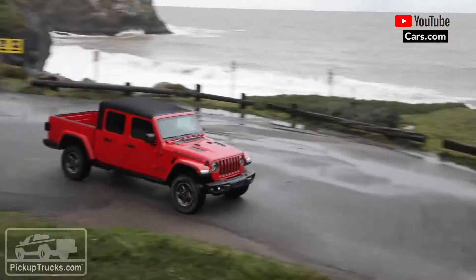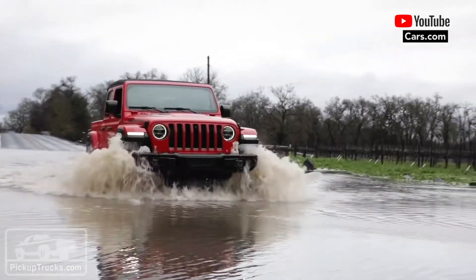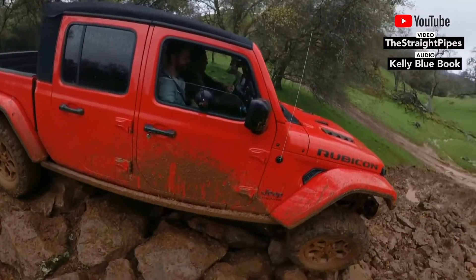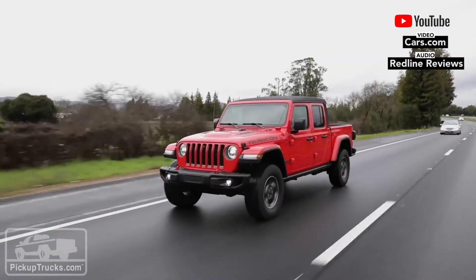We are here today to talk about the Gladiator — we've got our first chance to drive the all-new Jeep Gladiator. This is the long-awaited Jeep Gladiator. It's here, it's really here. Jeep says it's the most off-road capable midsize pickup truck.